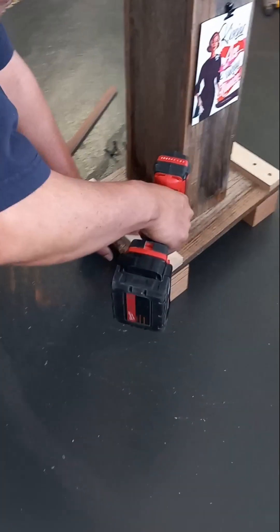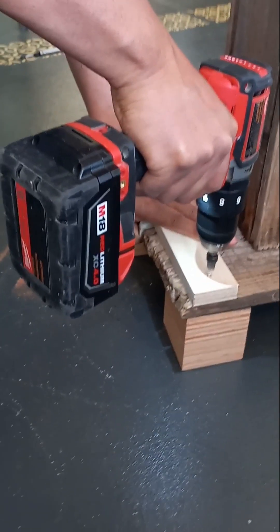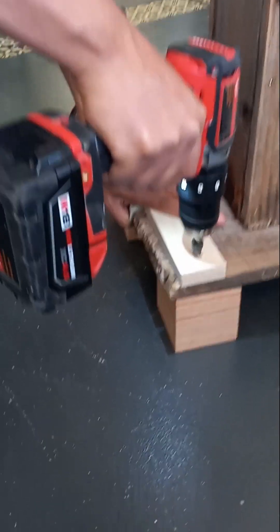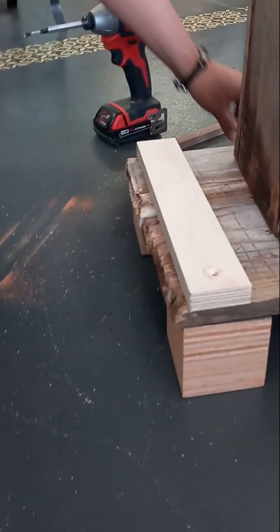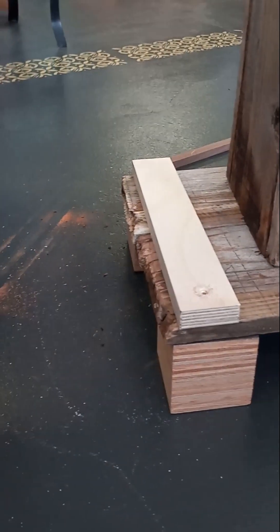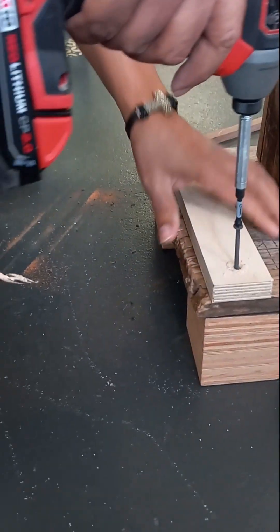You're helping me. Let's see. So there he is fixing it for me because apparently I didn't do it stable enough. So it's good to have a handyman around.